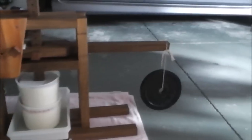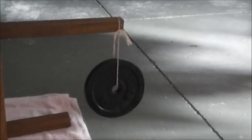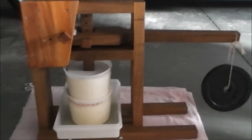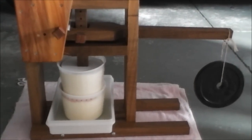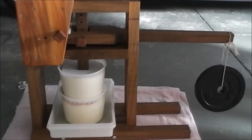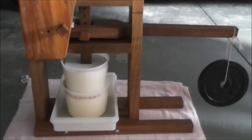How it works is you attach a weight to the arm over on the right here. We've got a seven and a half pound or three kilo weight, and because it's on an arm it actually generates nine times pressing force down onto the cheese. So a seven and a half pound weight is generating a pressing force of 67 and a half pounds or 27 kilos of pressing force.